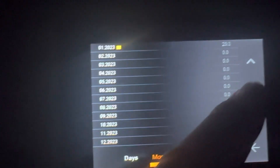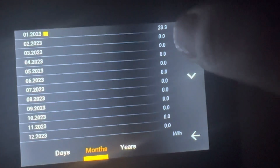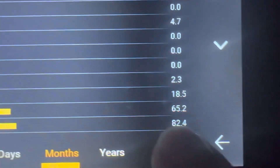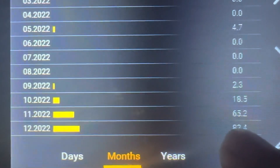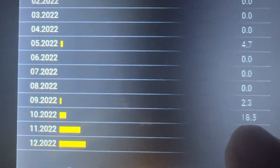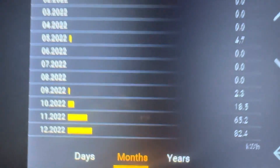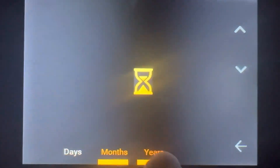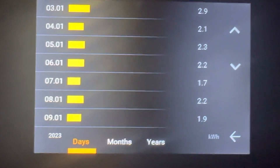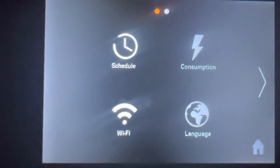Going into months, so far this month I've used 20 units. Going back to December, for the full month I used 82 units. November was 65 units, October was 18.5 units, and so on. And then it'll show you yearly totals as well — that's one of the great features of the controller.